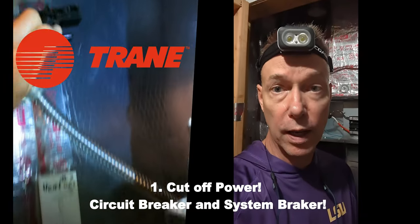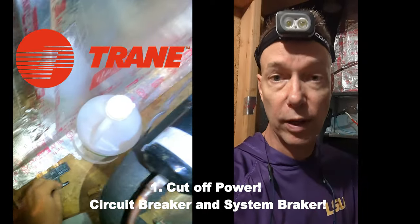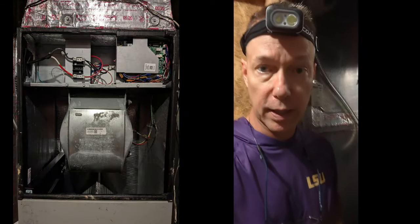I got the breaker removed. I turned off the electricity in the garage, so I flipped the breaker there as well just to be extra safe. The idea is I'll pull this fan out completely and then get it cleaned up.